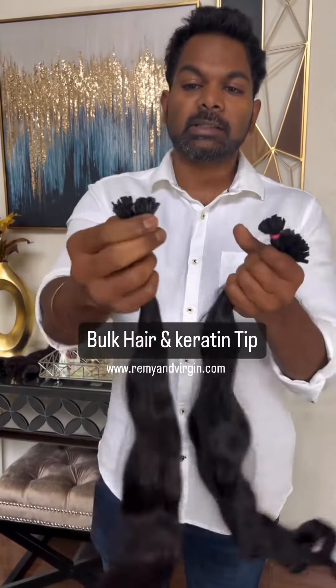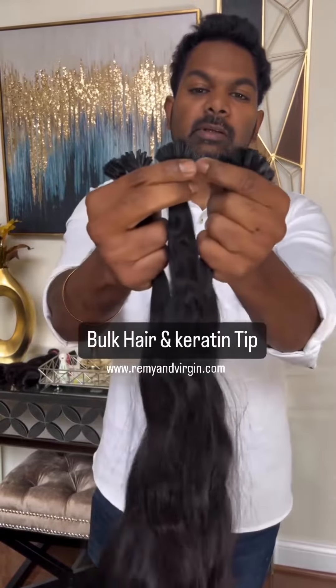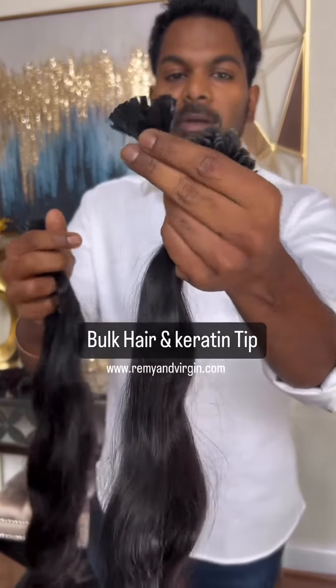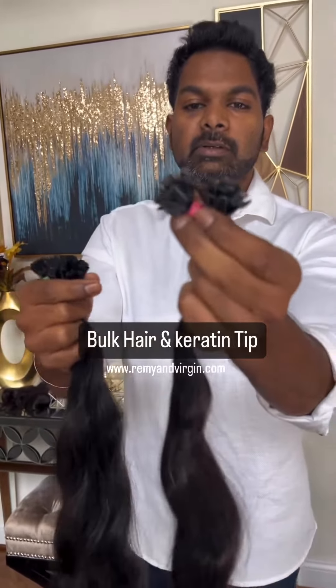The keratin tips are available in five different styles: i-tips, flat tips, v-tips, u-tips, and nail tips.